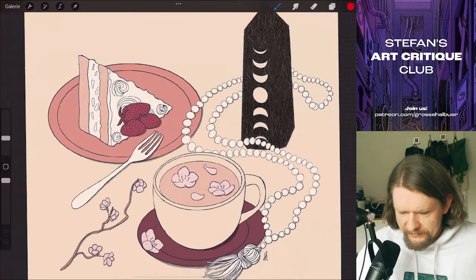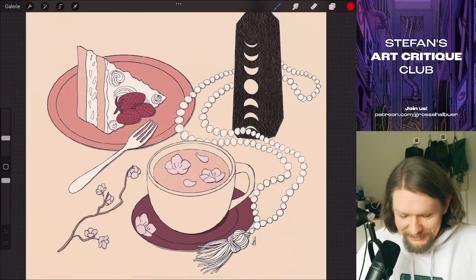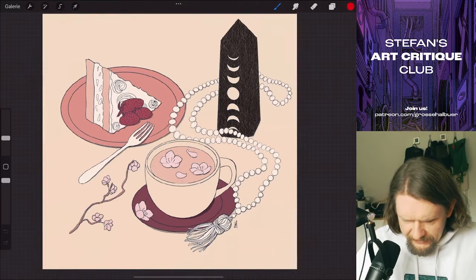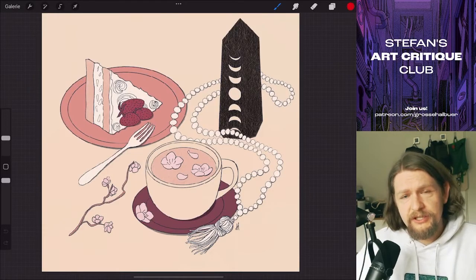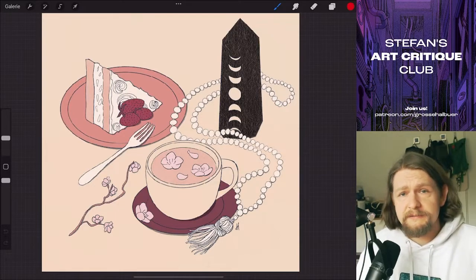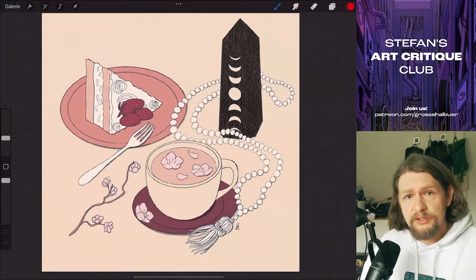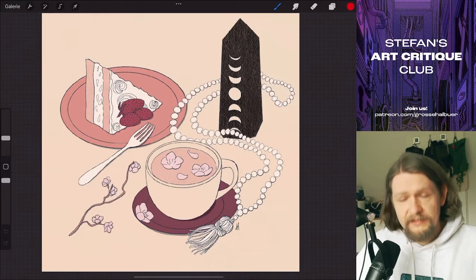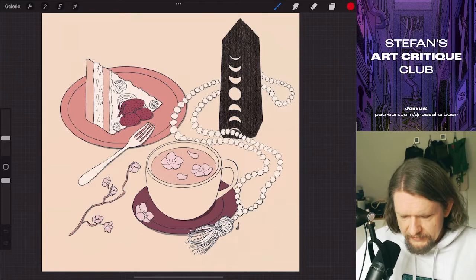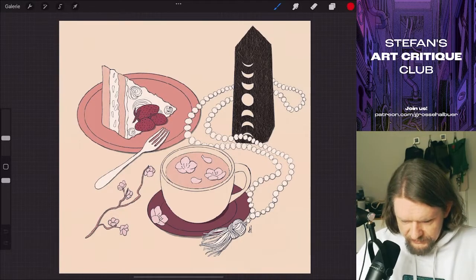Let's start with lighting and then head over to a couple of other things. For lighting, I usually have a very simple approach because I know it's complex, and I'm always looking for ways to make my life easier — especially when you don't have a 3D model or photo reference to work off. What I do is I usually pick a single light source. Yours, for example — what you did here — you have these little shadows here and here.